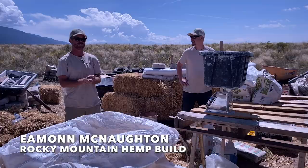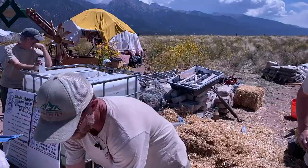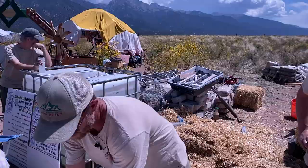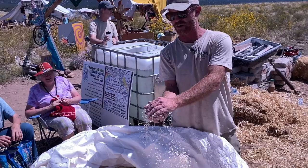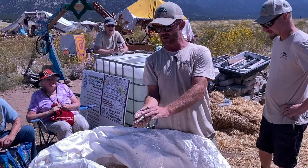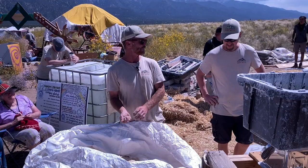We are Rocky Mountain Hempfield, out of Boulder, Colorado. We've been doing this for about a year and a half, and we're going to do a little demo on a section of wall over here. This is the hurd — the woody core of the hemp stalk. We don't want much fiber; none is best because it holds a lot of moisture and takes forever to dry. This stuff has been coming from France and Canada, but we are very excited to say that this actually comes from central Colorado — right down the road, and it's some of the best in the world.